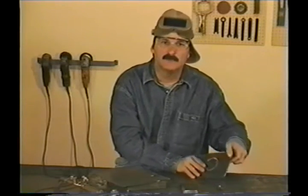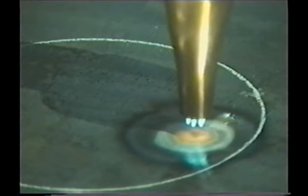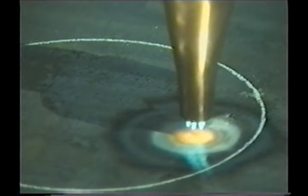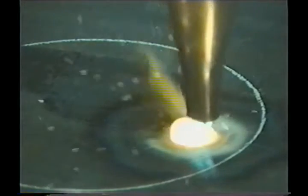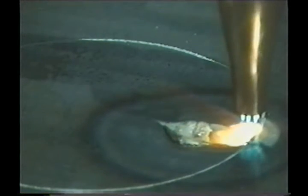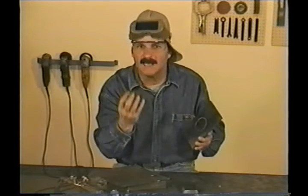Another situation you'll run into is making a cut where you don't have an edge to start on, like making a cutout for a pipe to go through. Start inside the cutout and preheat a little more than you would on the edge. Ease the cutting jet lever on and start moving the tip. The slag will come up in the kerf until you're all the way through, then move up to the line and make the cut. By moving the tip on the start, the slag won't jump up and contaminate the tip.